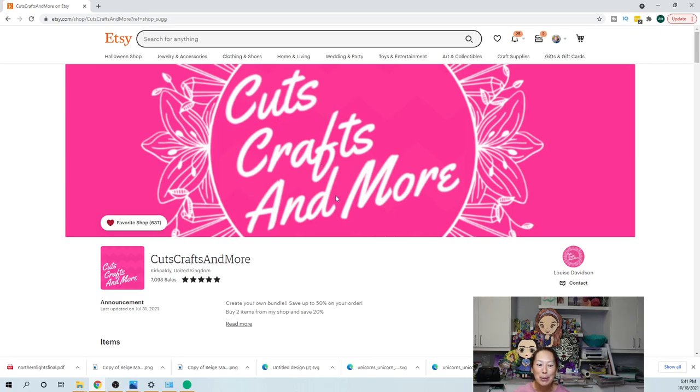This is Louise from Cuts, Crafts and More, and that's where I got the file from. She is still uploading it and trying to make it available to you guys, but this is where I got the SVG file. Let me show you how to do it.